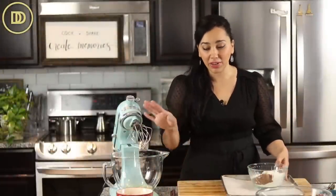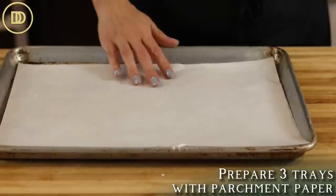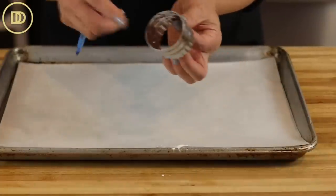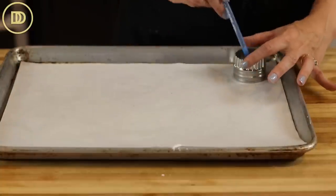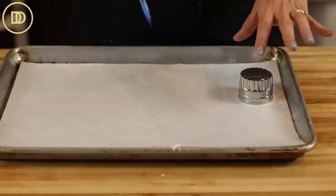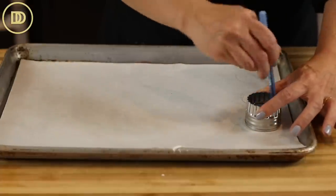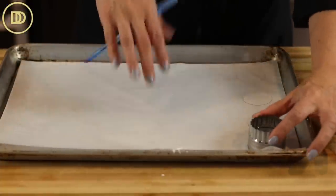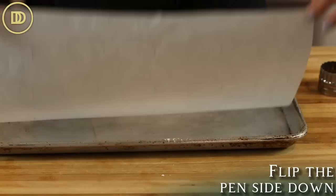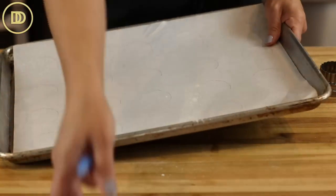Before we make the batter for the sponge cakes, we're going to prepare the baking pan and the parchment paper. You're going to need three baking pans lined with parchment paper. I like to line them out first and draw some circles — I have a two-inch round cookie cutter, or you can use a cup. Make sure to space them a good distance apart, maybe two fingers, because the batter does rise and can spread. It's better to use three trays and space them out. Don't do more than three or four per row and no more than five rows. Make sure to flip the paper over, otherwise the ink will transfer onto your cakes.